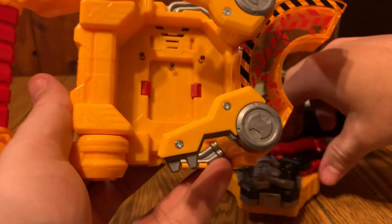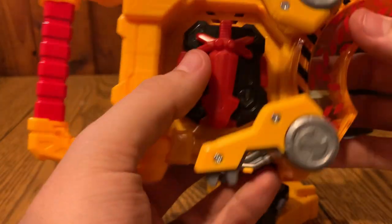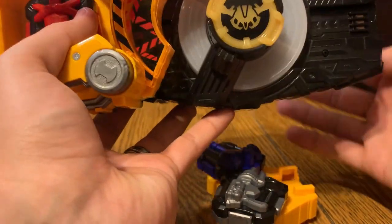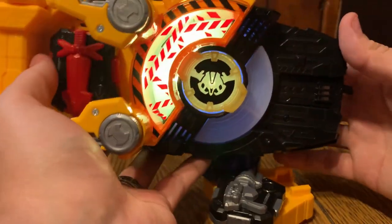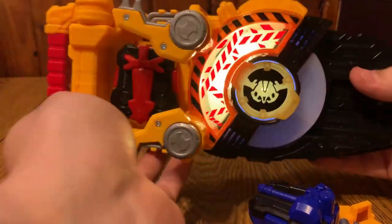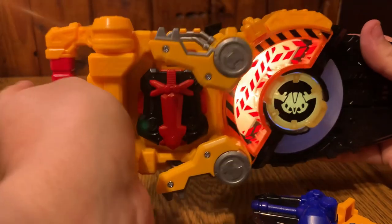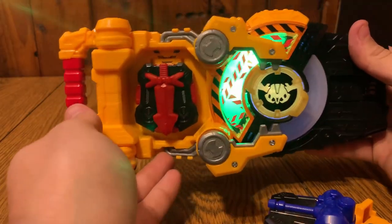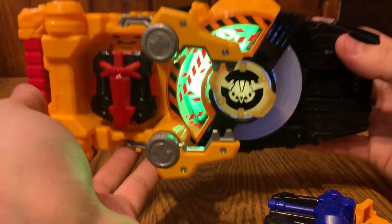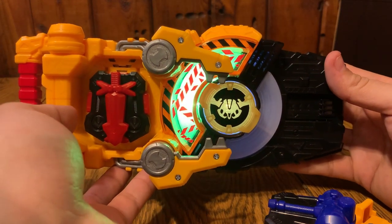If we want to load a weapon in, let's use the sword and transform with it. And this is jamming. Deploy power system - Gigant Sword - Ready Fight!